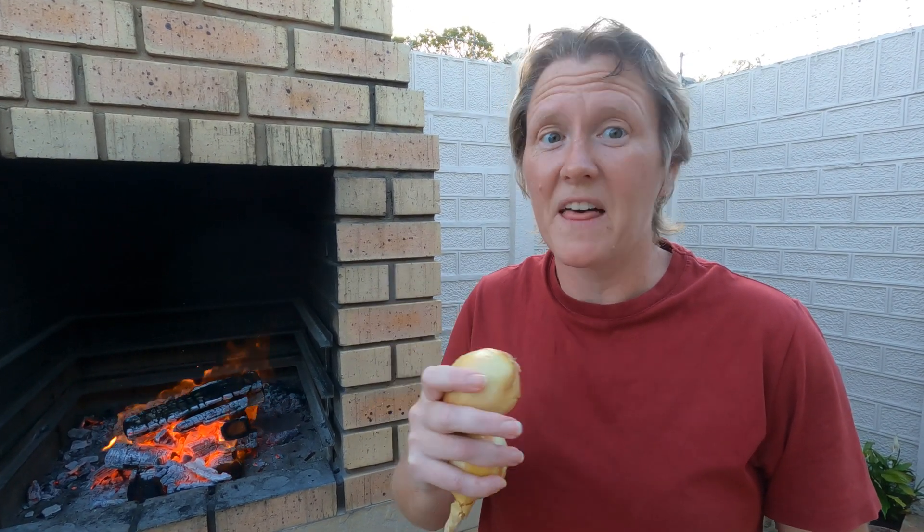Hello there everybody, we're outside and we're preparing to make some smashing eggs benedict bacon burgers. If you want to know what that is, stick around — they are smashing.